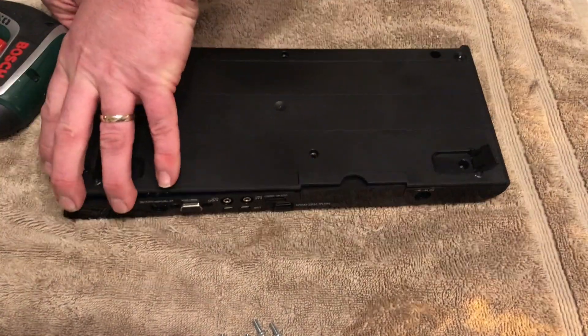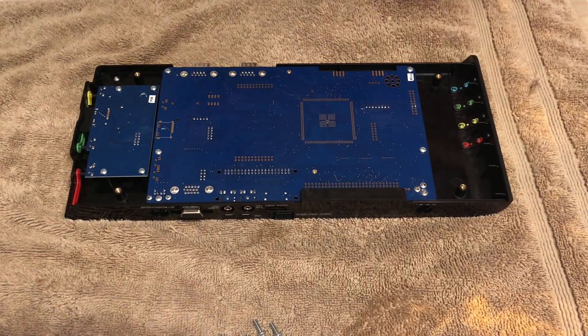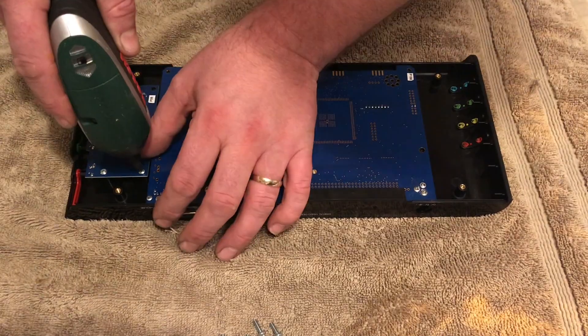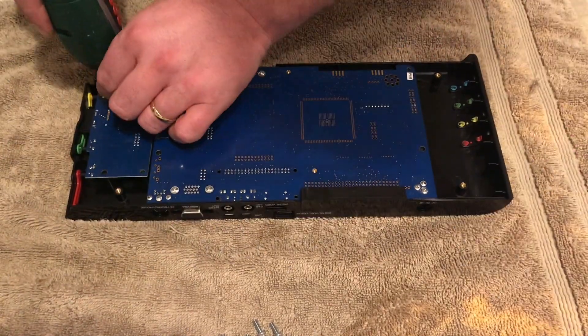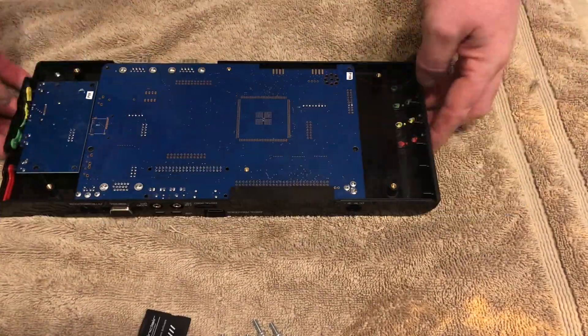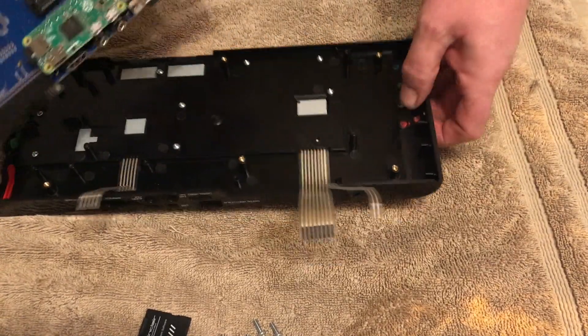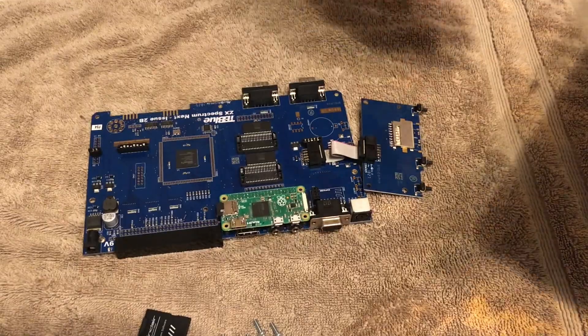What we've been doing here is pulling the case off - we've done this many times before, it's not that exciting, it's quite easy to do. I'm using a Bosch power driver today just to save a little bit of time. See how fast I am? Okay, so carefully unplugging the motherboard of the TB Blue and here we go.